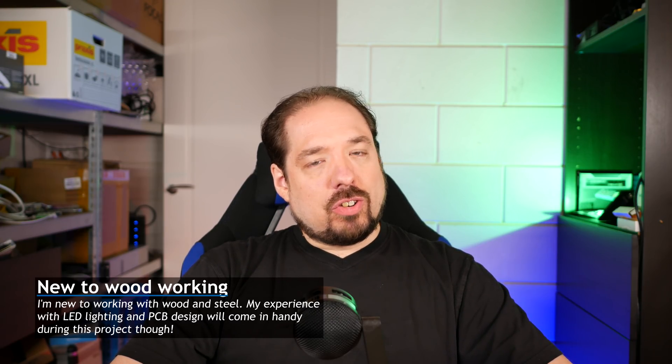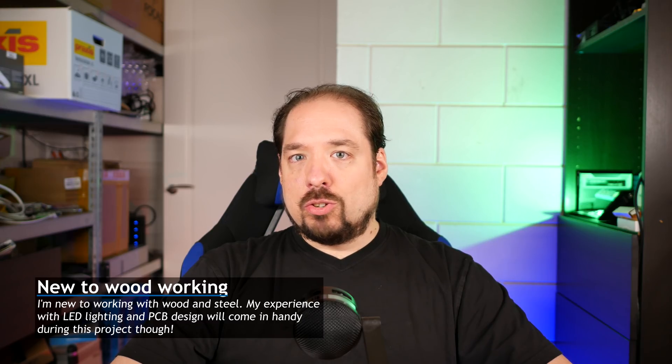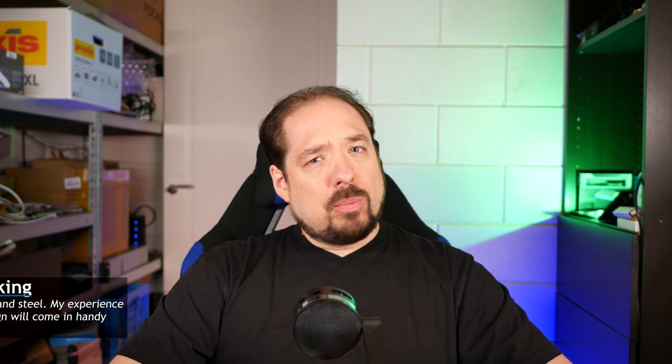I'm going to try and take you guys along and make videos as I go. It's probably going to take the better half, or rest of the year really, until it's actually done. It's going to involve some woodworking, some metal, and electronics to get it all working. To start off with, this video we're going to look at the drawings I made for this project, the wood I selected, and how we're going to mount it.